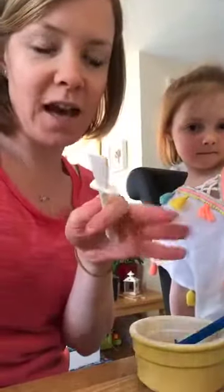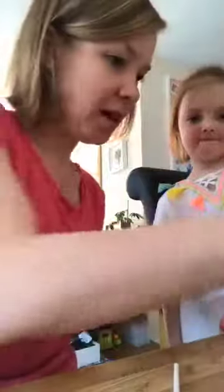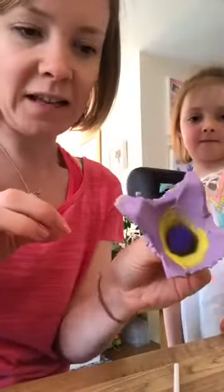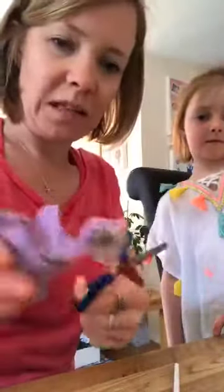You guys joined us on day two really, so we did our second coat of paint yesterday. They have all been beautifully painted on the outside and the inside, and we're now just tidying them up for our wreath.